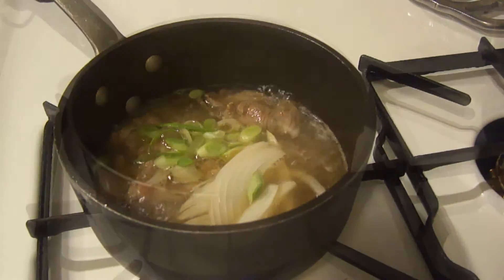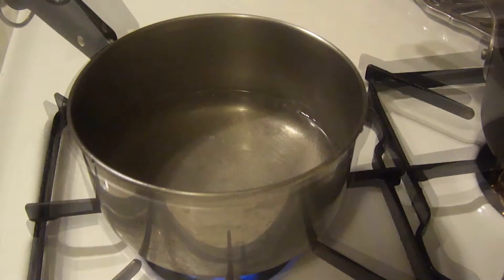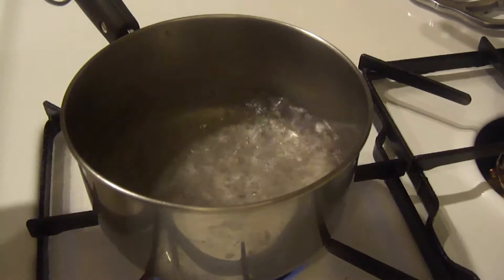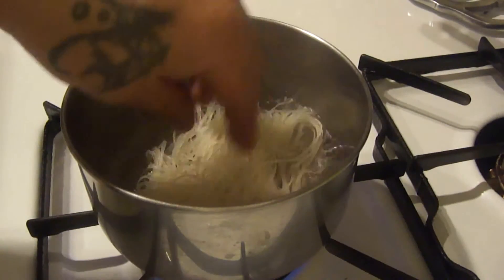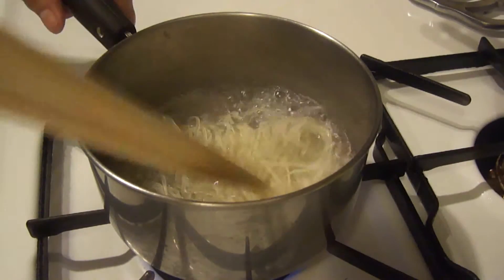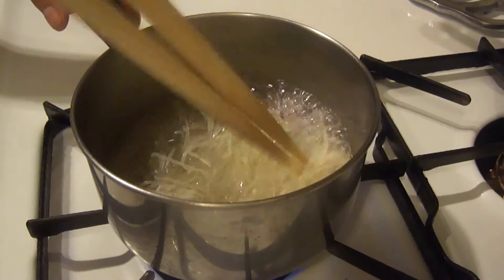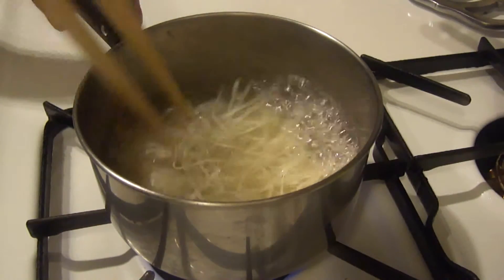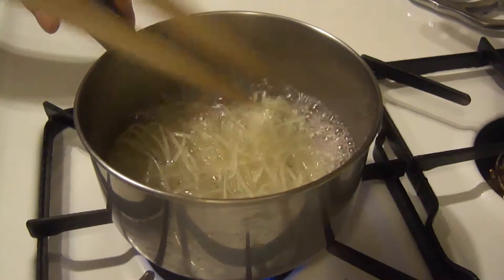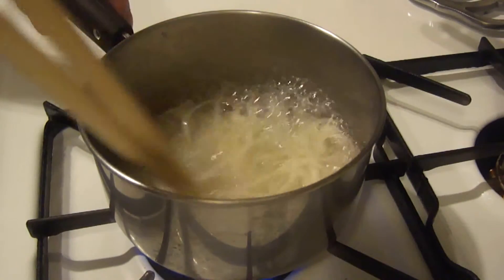Now bring a separate pot of water to a boil for the noodles. In the boiling water, add the rice noodles. It doesn't take long to cook — maybe three minutes. Just make sure you separate the noodles while they're simmering.